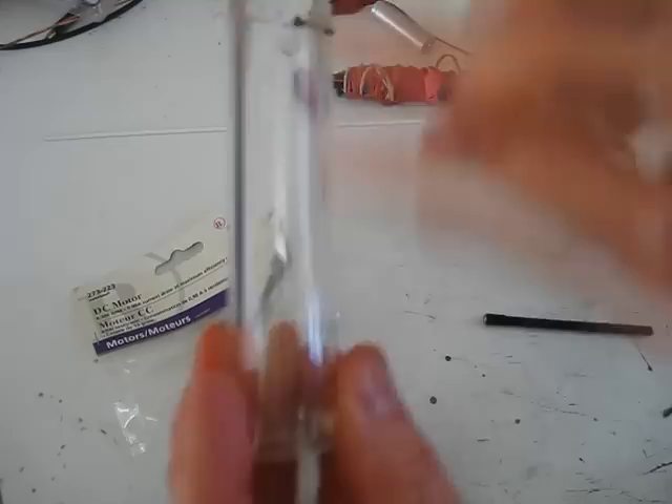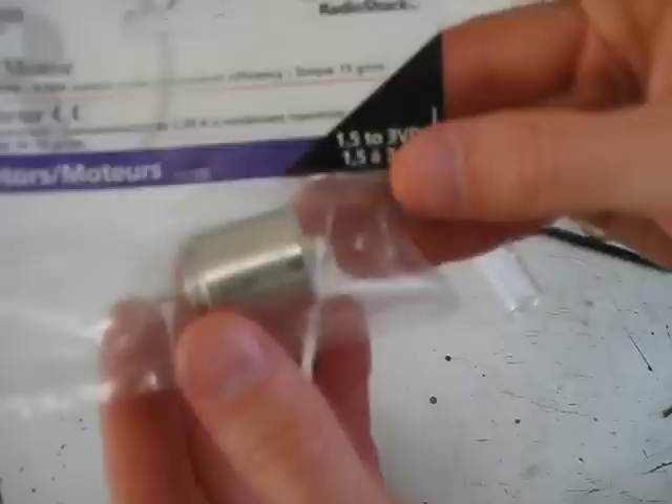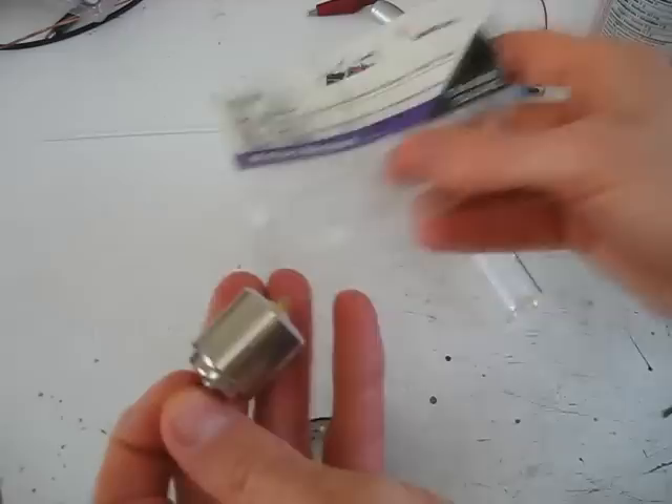This is the support tube for the whole thing, so the belt is going to be going through this right here. This is the motor that I found.